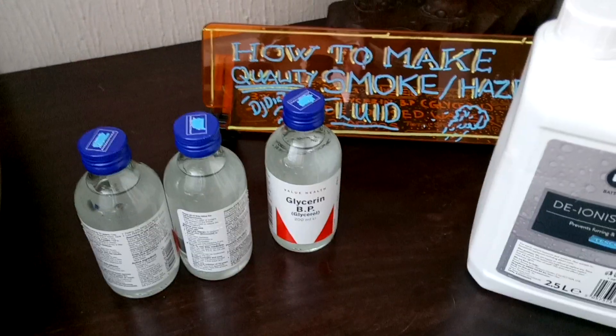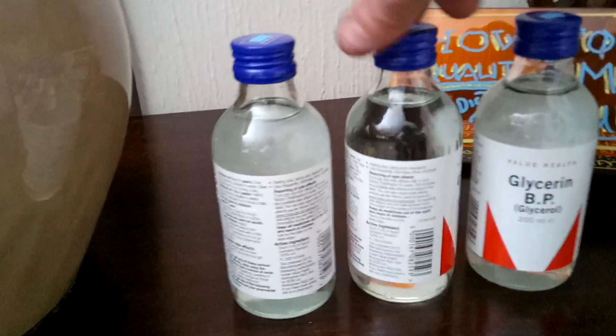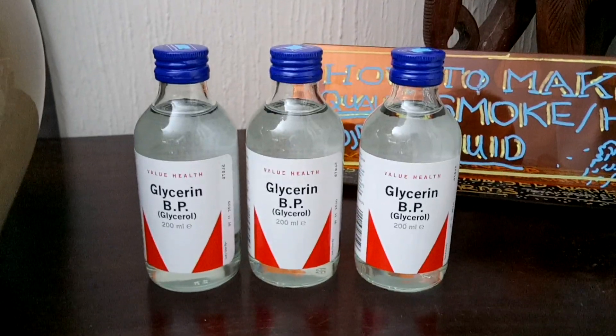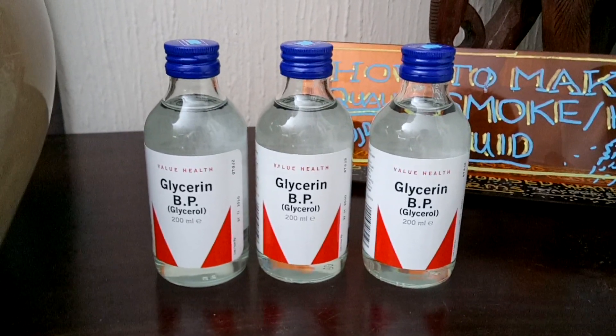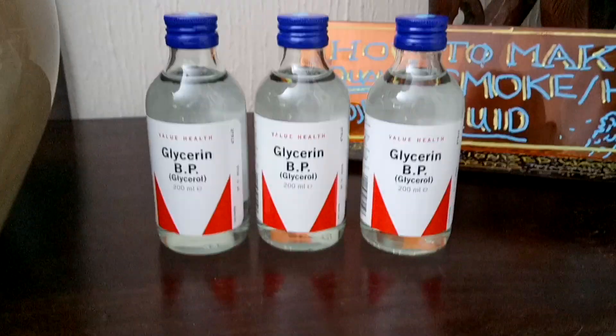And glycerin — or glycol, same thing. Or glycerol, there we go. So, they're from Boots. You'll find them in a cough medicine aisle. I think they're about £1.30 each. So in total, you're looking at about £4.90 for 2.5 litres of very thick, high-density smoke fluid.